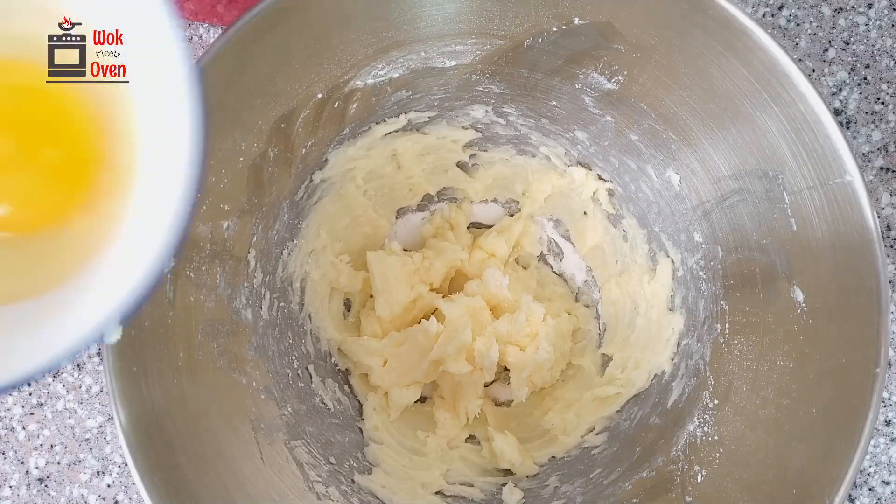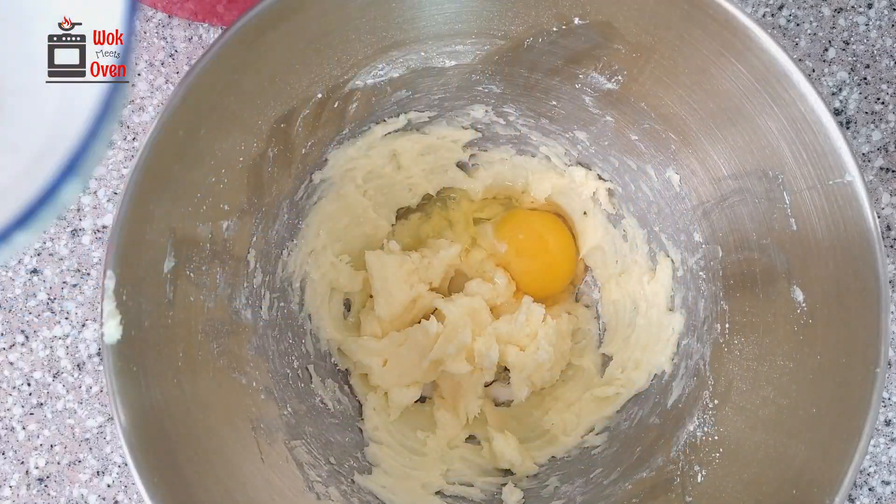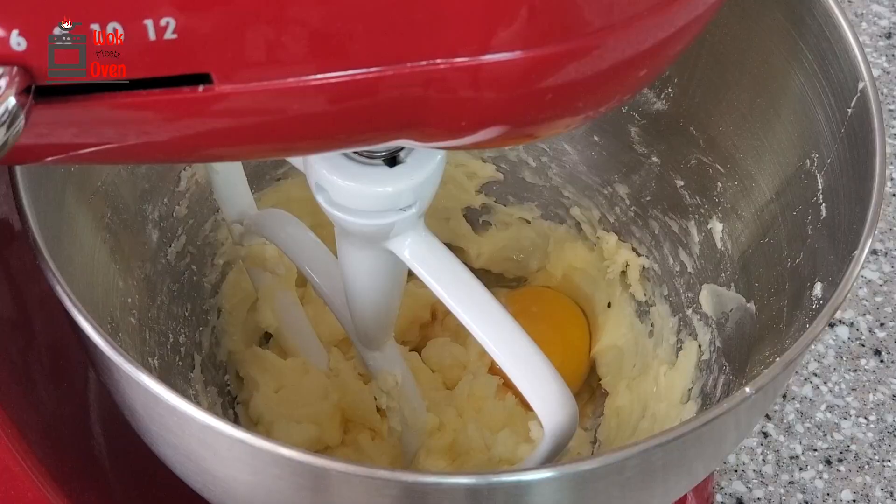Next, add your vanilla extract and egg to the mixture and continue whisking for another minute or so to make sure everything is well mixed.